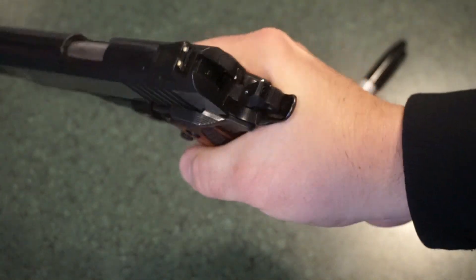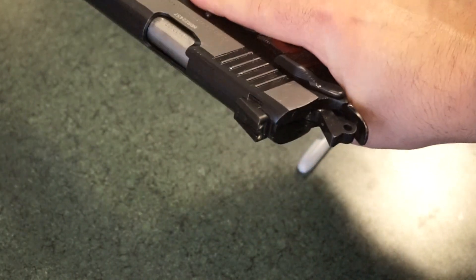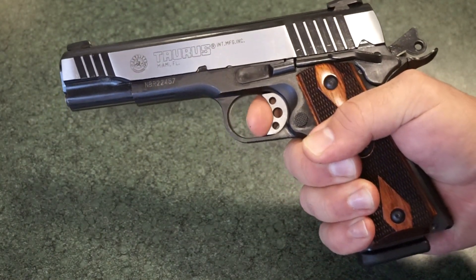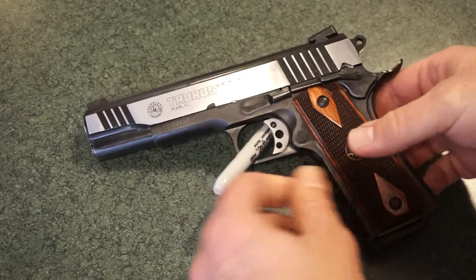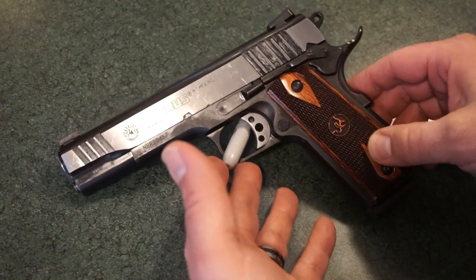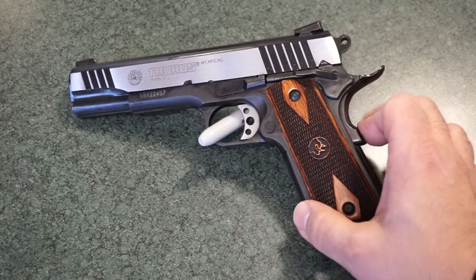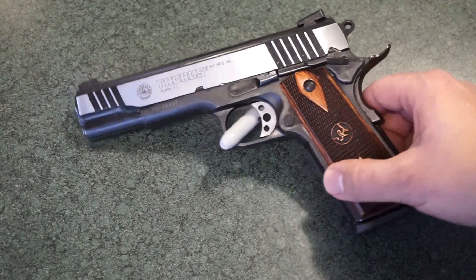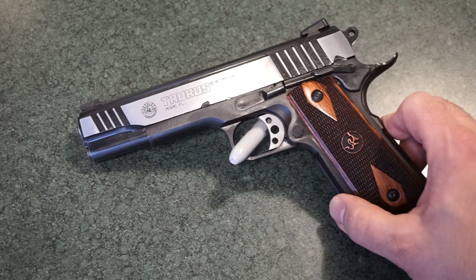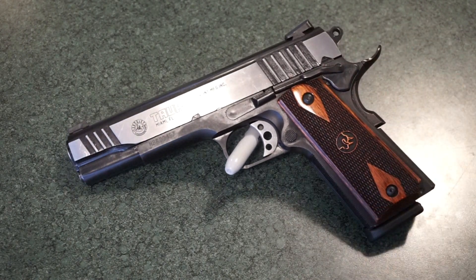The safety is easy to manipulate — nice and large, easy to take on and off, especially if you carry cocked and locked. Overall I was very impressed with the pistol's handling and recoil reduction. One thing I'll note: coming from full-size polymer pistols, I constantly noticed the beaver tail safety pressing into my hand. It always felt like it was trying to push the gun out, but that's just because I'm a bit inexperienced with 1911-style pistols.